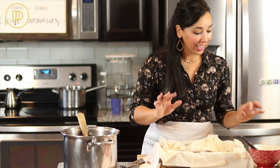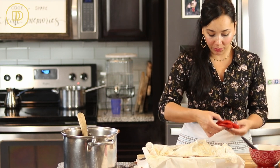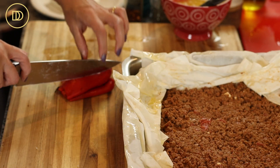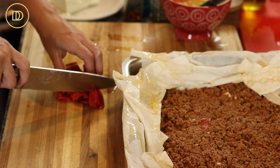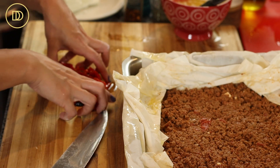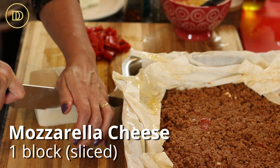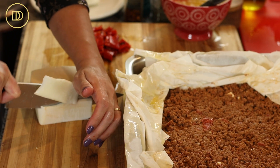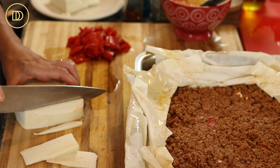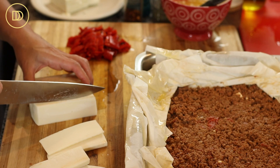Before you cover the filling, we have to put the rest of the fillings in. The remaining filling includes two roasted red peppers or more — however much your heart desires. I love roasted red pepper because it's smoky, tender, and has so much flavor. Set that aside for a second. I also have some mozzarella cheese in block form. You can use Gouda, mozzarella, Gruyère, Kefalotiri, or Kefalograviera — whatever your favorite melting cheese is.